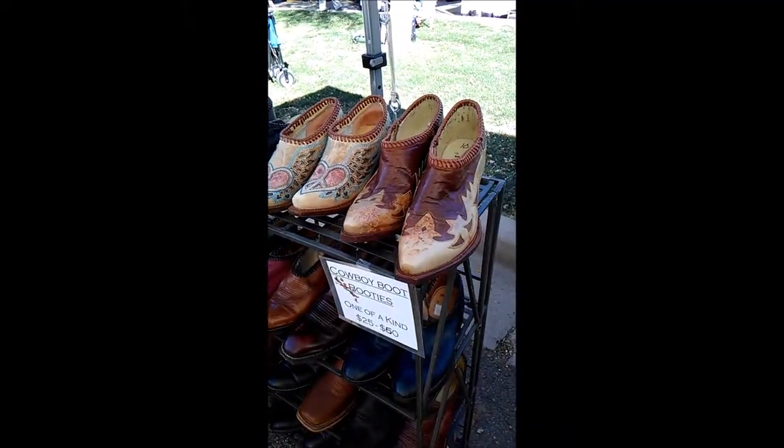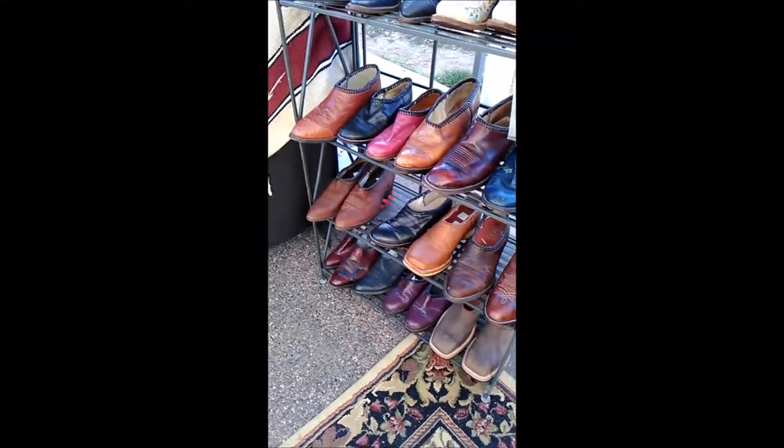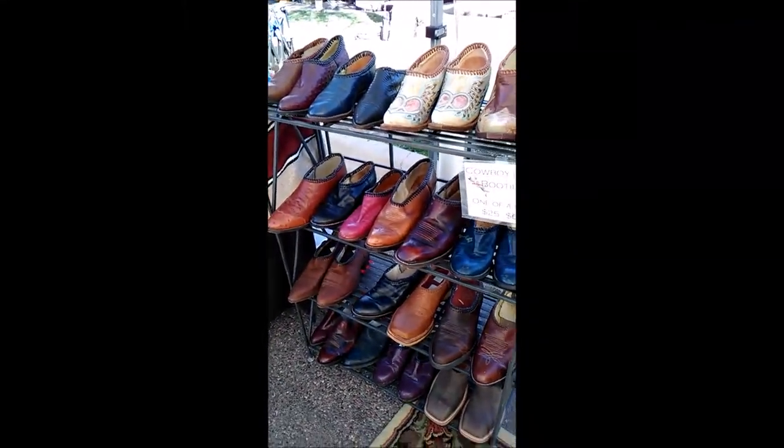So if you're looking for something special, just let me know. I'll see what I have in stock or what I can make up for you. I'd be happy to send you some pictures. These are $25 to $75 — yeehaw!